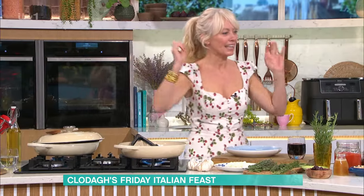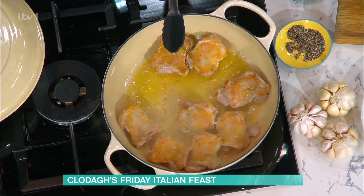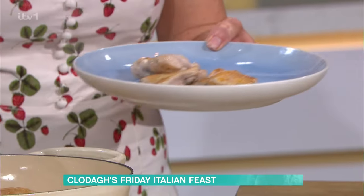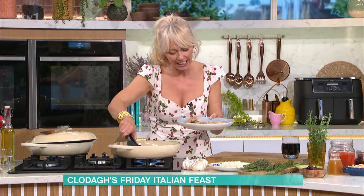I'm cooking chicken cacciatore - it's a big fan favourite. I'm using chicken thighs, not breasts, because they're lovely and juicy. I'm searing them off at the moment. This is a one-and-done dish - it is Friday, it's magic because there's less washing up. You can do everything in one dish, it looks summery but it's hearty. I'm searing the chicken with salt, pepper and a little bit of olive oil, then taking it out of the dish. Look at all that gorgeous flavour in there.